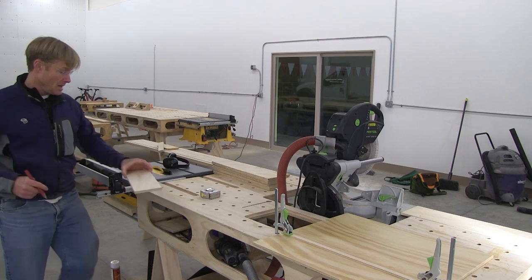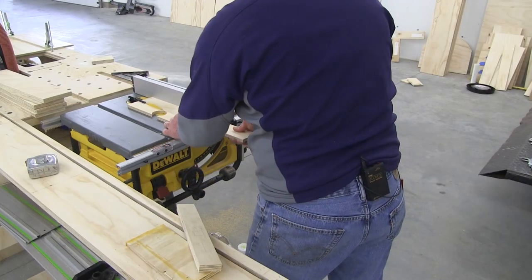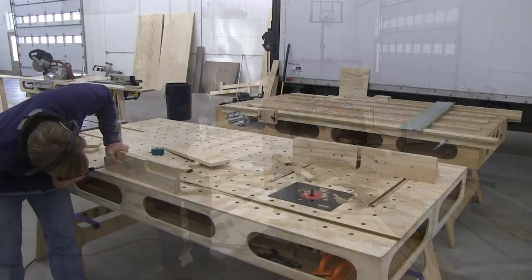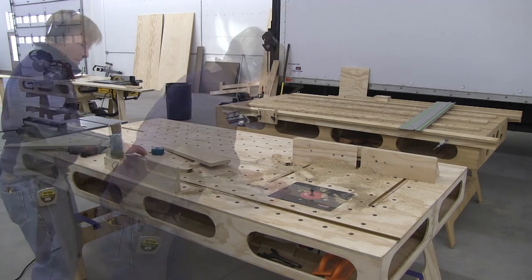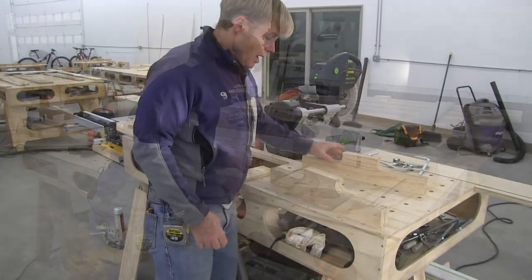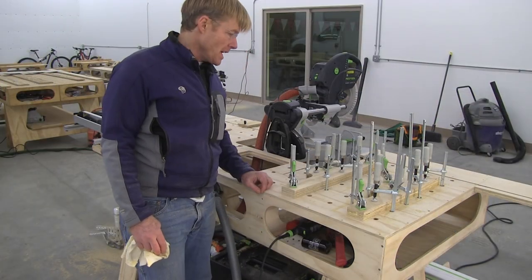Now I'm going to glue these together and let them dry overnight, then come back and finish the project tomorrow.